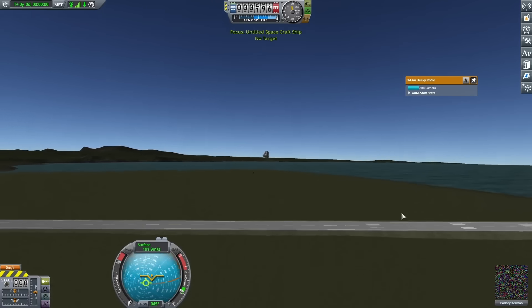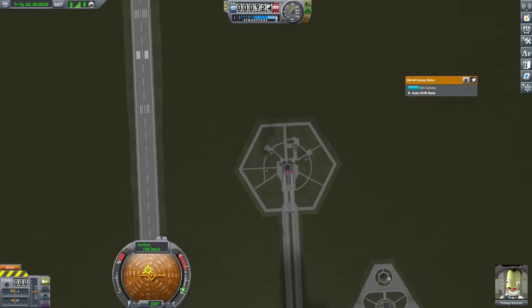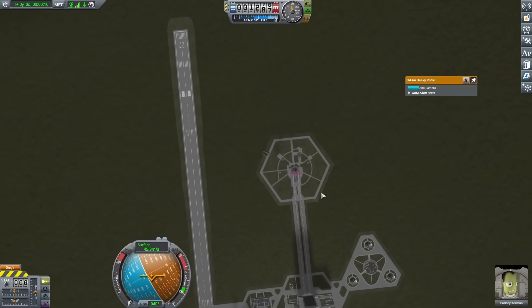You can see this pretty clearly in my next test here — I was getting up to a much lower speed, and overall, while I did get 1,400 meters in the air, in order to do better, I was gonna need a different approach.